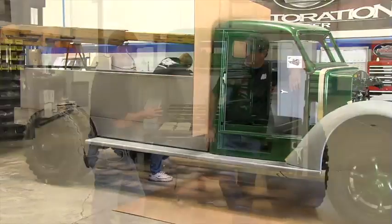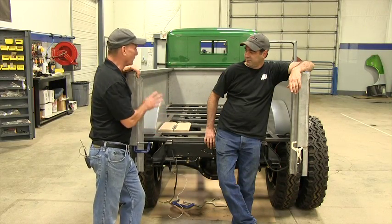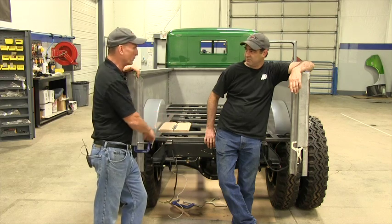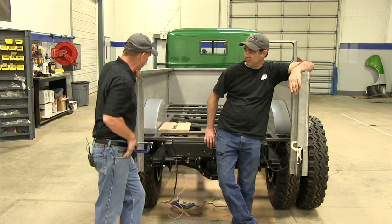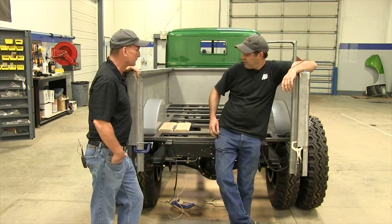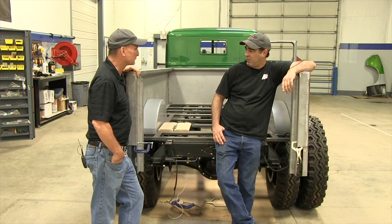Okay, now the wheel tubs — we talked about how the wheel tubs have to be done, along with the tailgate, for our woodworker to come in and start his project on doing the wood bed. These wheel tubs look excellent. How did you make those?